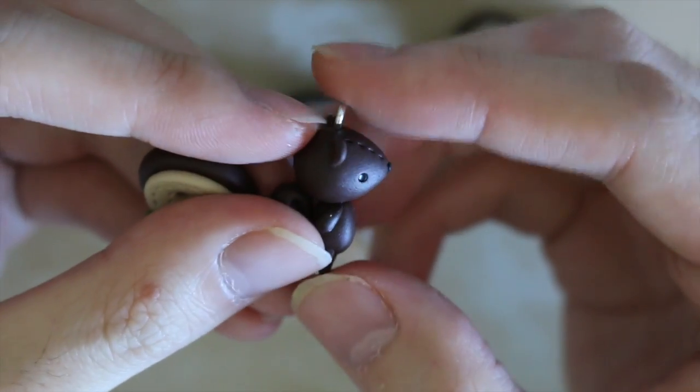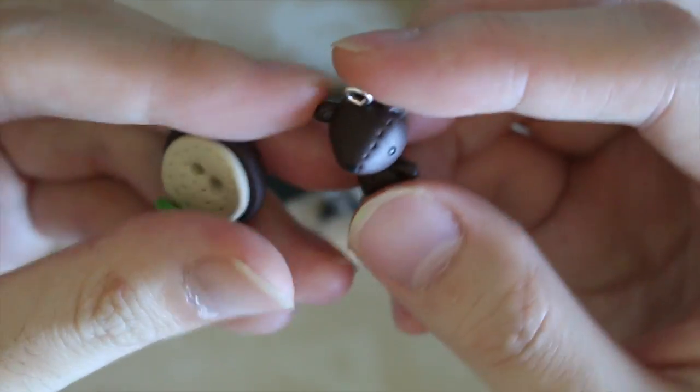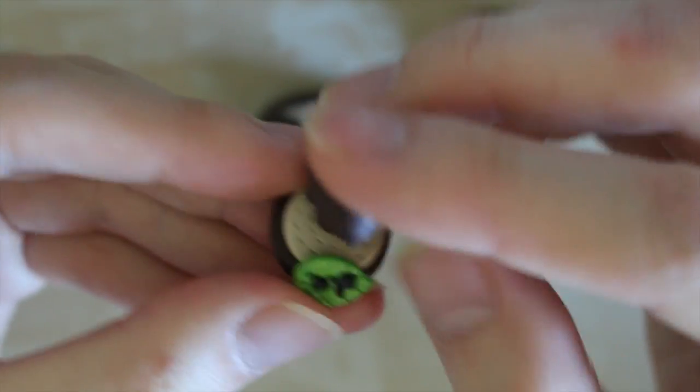Next I have a stitch squirrel with a nice little curly tail, and on the trunk there's a little squirrel etching with a tail next to it.